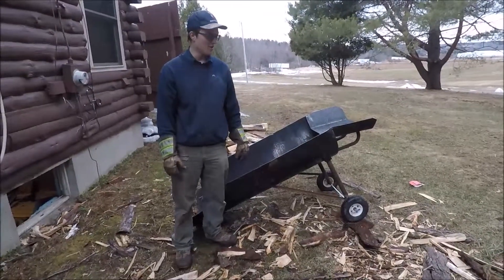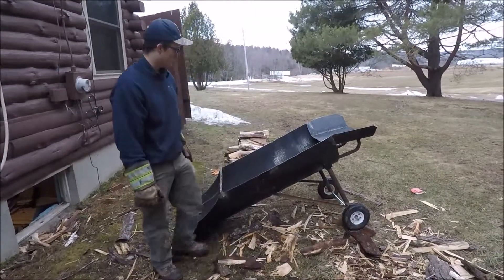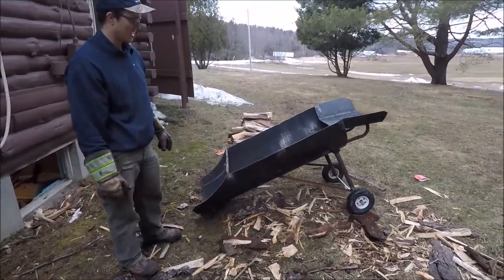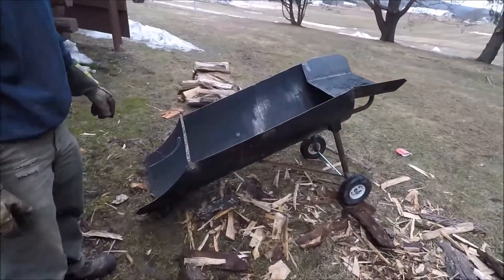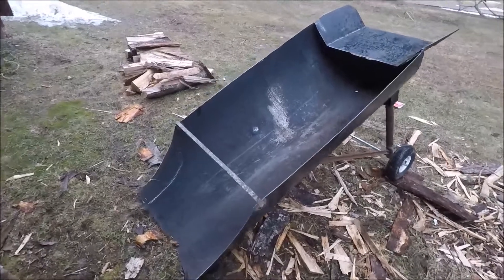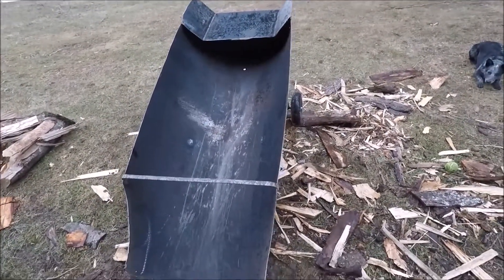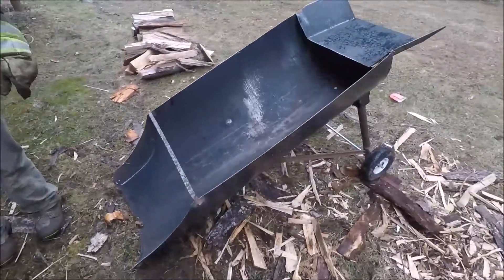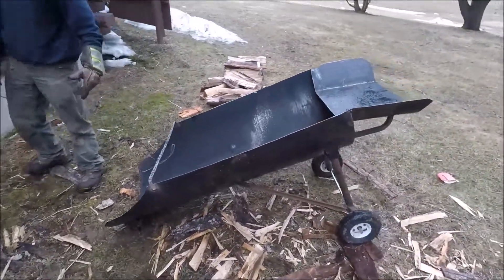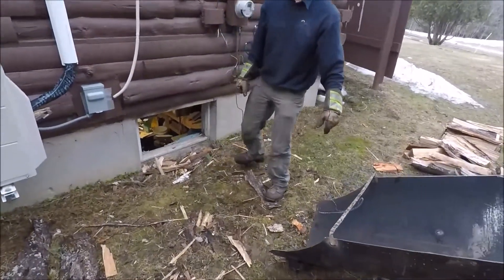Hey guys, Owen here at Rusty Gold Farm showing off the latest project I've put together here. This is my back saver for firewood. I got awful sick last year of the about two-quarter wood I did. You spend your whole time, you split it, you spend all this time bent over like this throwing it in — and that really, really gets to you.